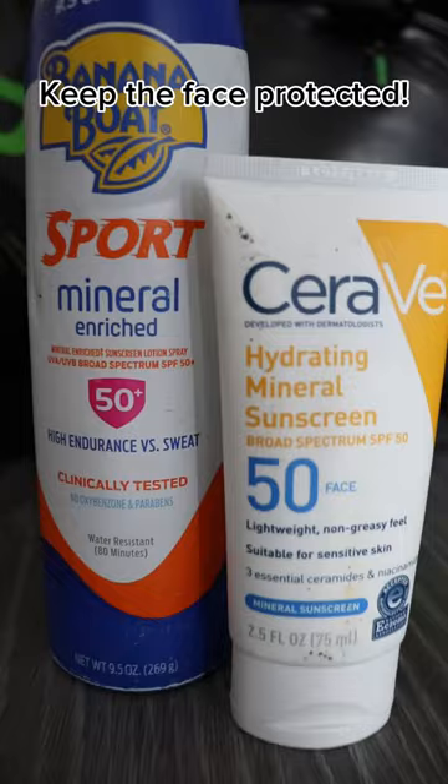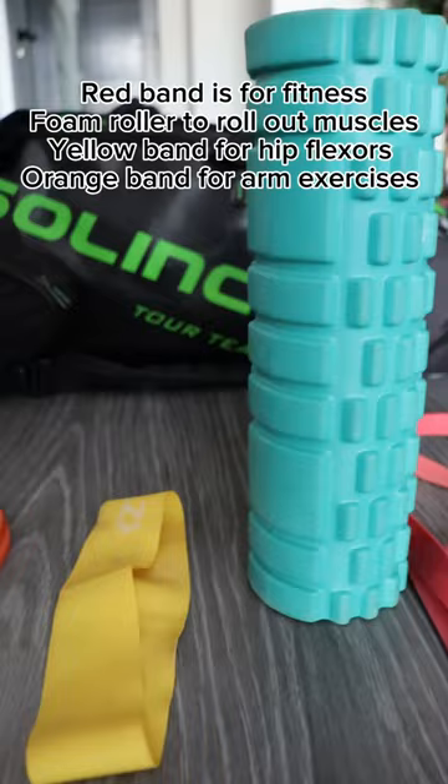We've got all the fitness bands here to warm up hip flexors, arms, so on and so forth, and the foam roller to roll out those sore muscles.